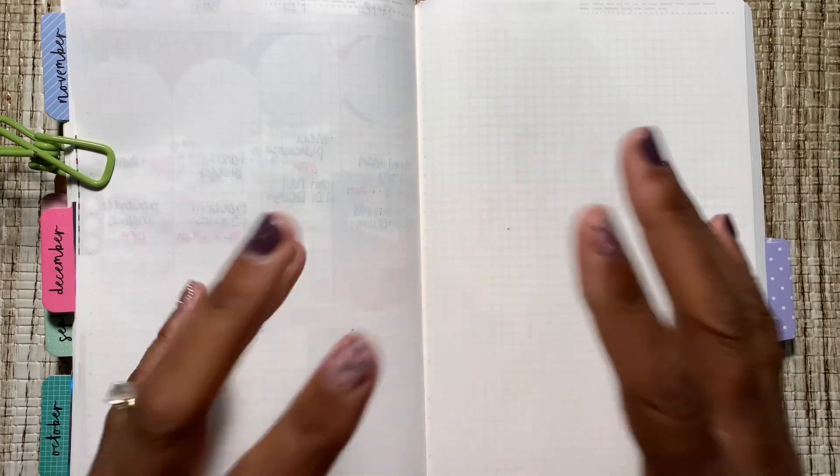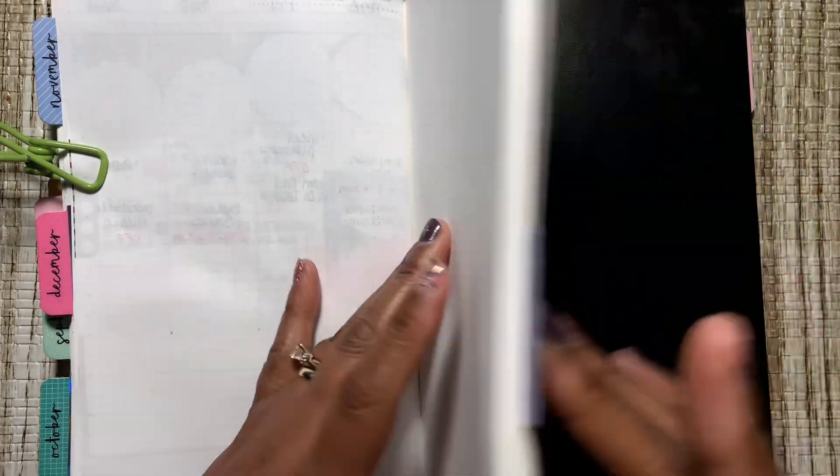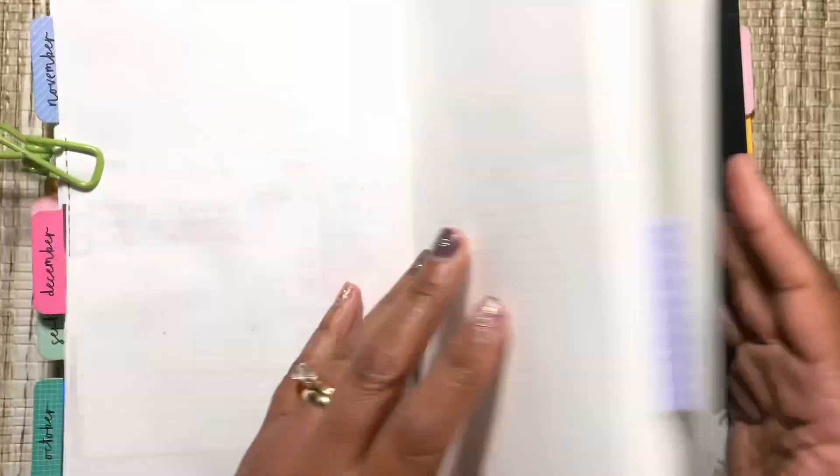Good morning, good afternoon, good evening everyone. My name is Barbara and I am coming to you today with my plan with me for the week of the 11th through the 17th and my Stology 365 A5 sized planner.